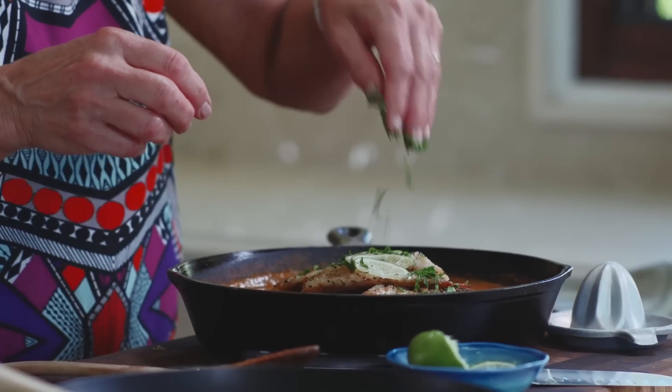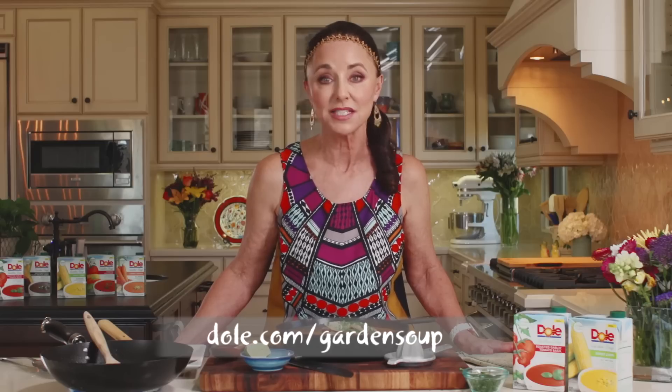For the complete recipe, list of ingredients, and more ideas featuring the delicious Dole Garden Soup, head over to the Dole Garden Soup page at dole.com/gardensoup. And remember, add a little soul to your cooking with Dole.